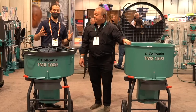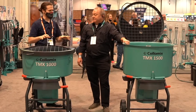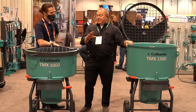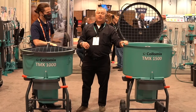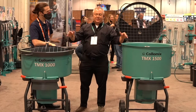Now we're going to take a look at these larger ones — these are the TMX. What is the difference between them, aside from size? These are concrete mixers — concrete, concrete with aggregate, terrazzo, thick and heavy is an easy way to put it.